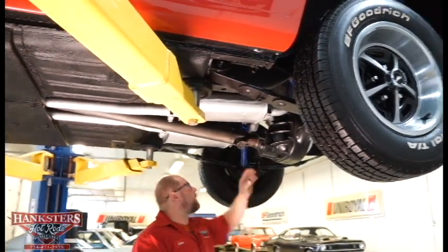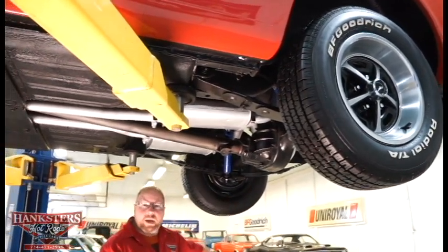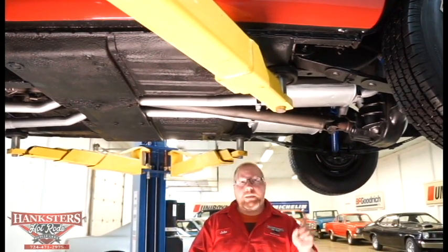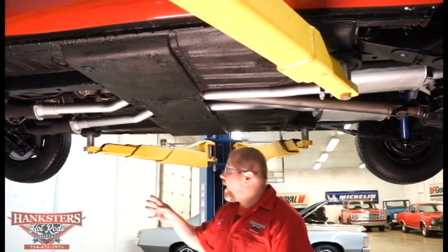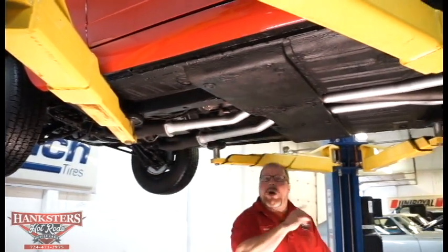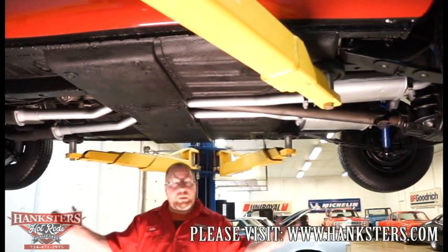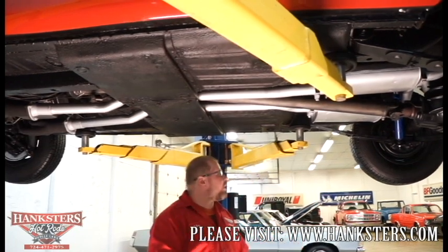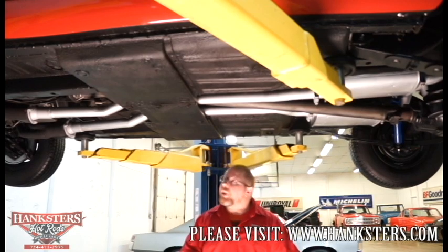Rear suspension is multi-leaf with shocks that look to have been replaced not too long ago and are in good condition. The factory 14-inch steel Mustang rally wheels have beauty rings and center caps. Mounted on them are BF Goodrich radial tires, 205/70R14 on all four corners. The tread on all four tires looks essentially brand new, so rotating them will be no problem. That covers everything underneath this car.